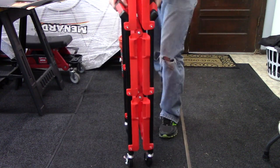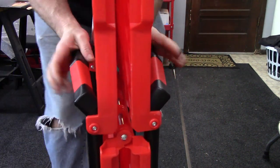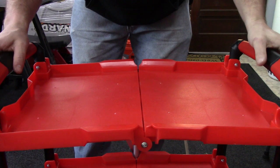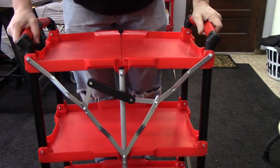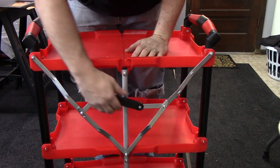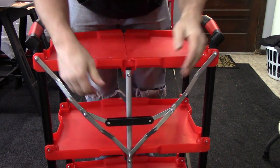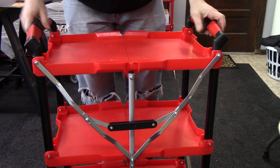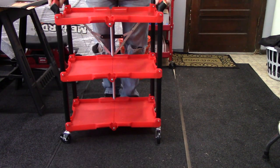When you want to uncollapse it, basically all you're going to do is grab these two handles right here and pull it out — uncollapsed, unfolded. Now here's where you've got to lock it down right here, and it is kind of stout. You have to push this down — I try to keep my fingers out of the way. That is locked in place, it's going nowhere. You've got three shelves — this would be the front of the cart.